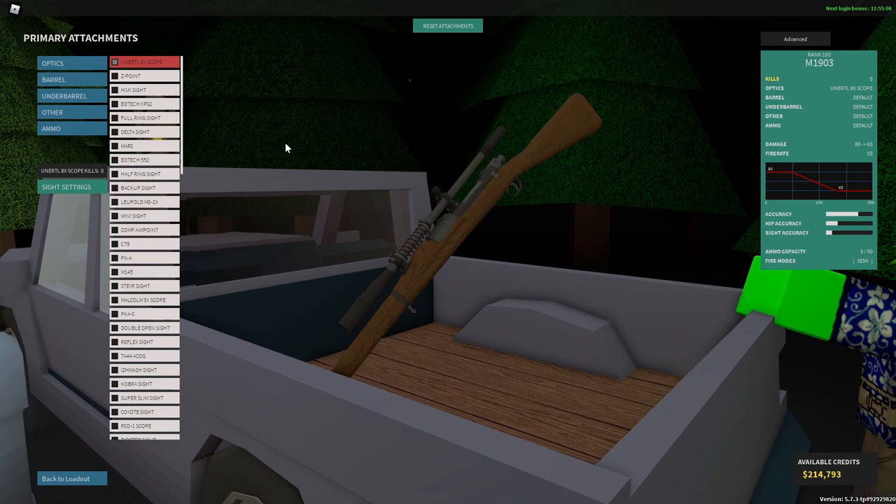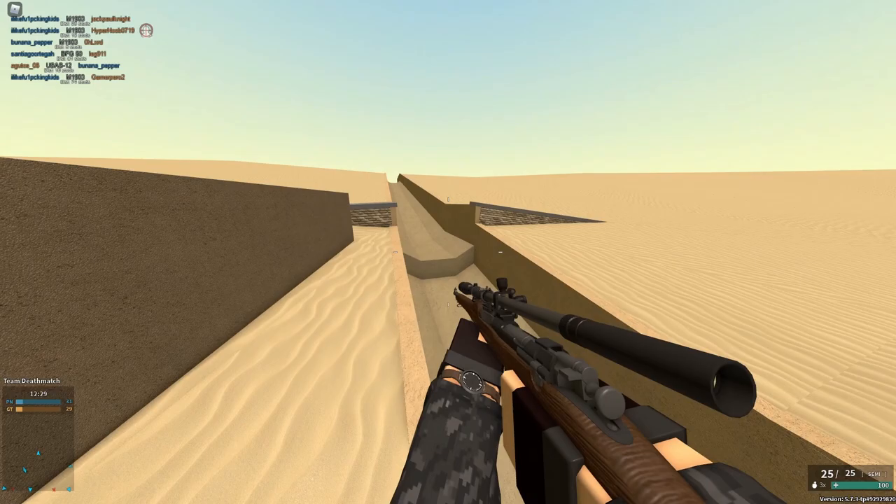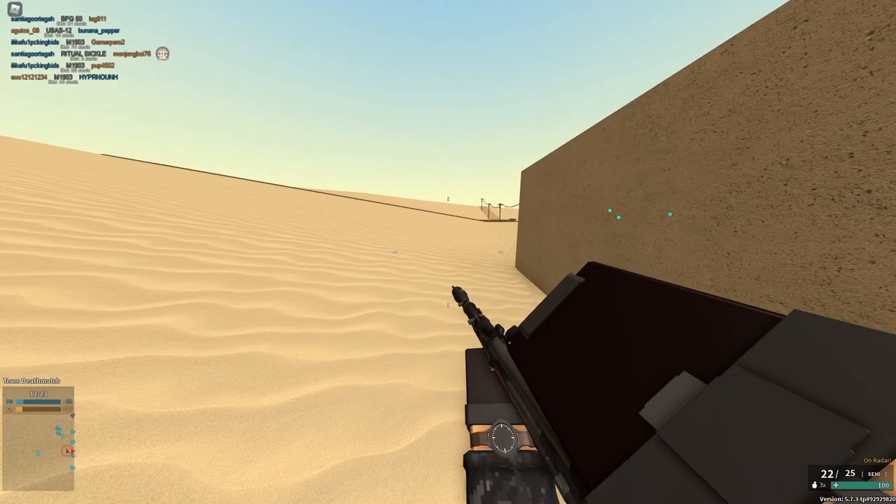Secondly, you have some changes to the Air Service Mag. The Air Service Mag now has 25 reserve ammo. However, it slows your RPM down a little bit and it actually single-loads bullets. It takes forever to load all 25.